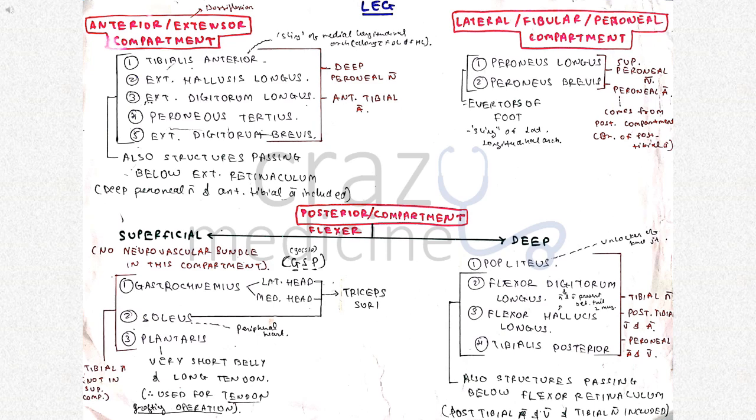The lateral compartment, also called the fibular or peroneal compartment, consists of peroneus longus and brevis. Both are evertors of the foot and also form the sling of the lateral longitudinal arch. The posterior compartment, also called the flexor compartment, consists of superficial and deep muscles. Superficial muscles include gastrocnemius, soleus and plantaris. Gastrocnemius has two heads — lateral and medial — and along with soleus forms the triceps surae. Plantaris has a very short belly and long tendon, so it is used for tendon grafting operations.